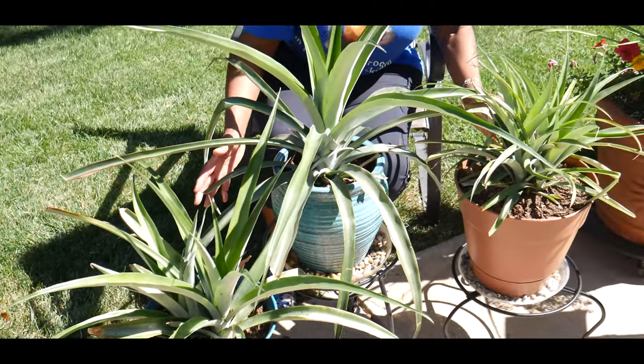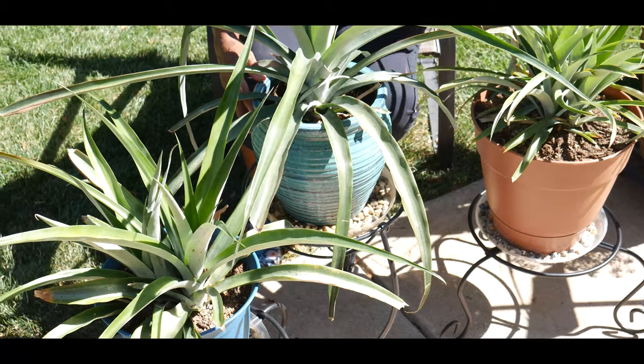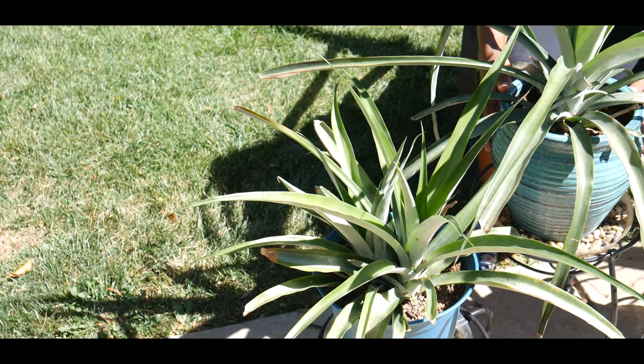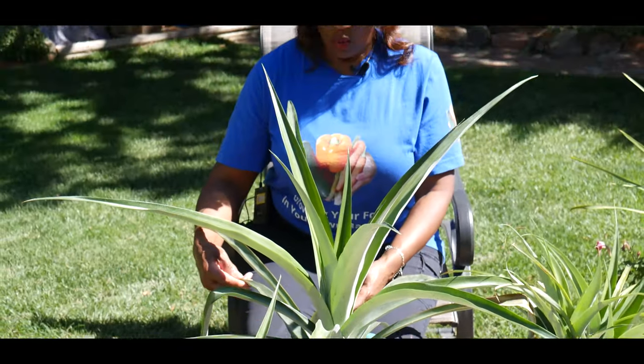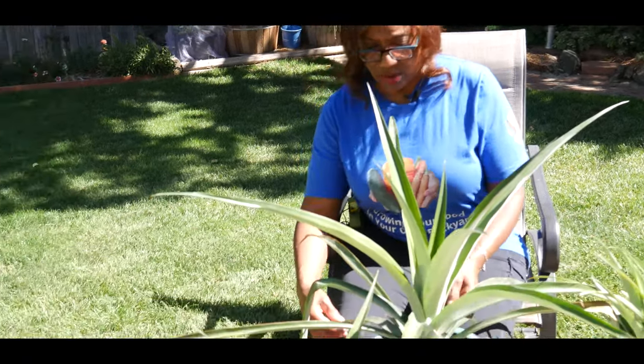I have repotted all three of these pineapple plants at least three times since the beginning. I am growing them outdoors during the summer months and have been doing this for the past two years, but I do bring them indoors during the cold winter months — I bring them in when temperatures are predicted to go below the 40s.